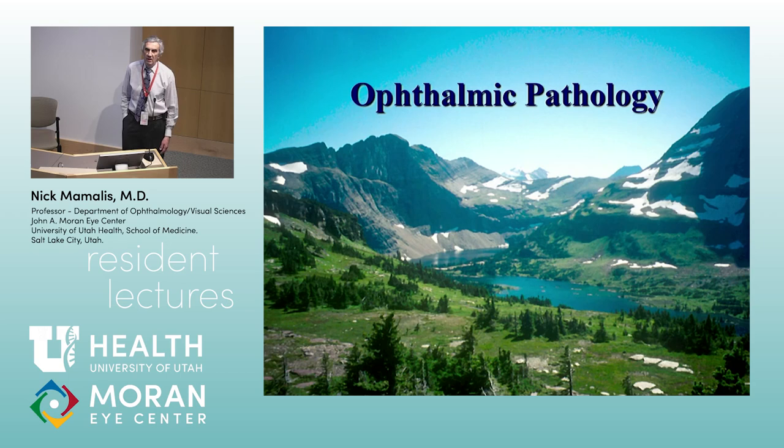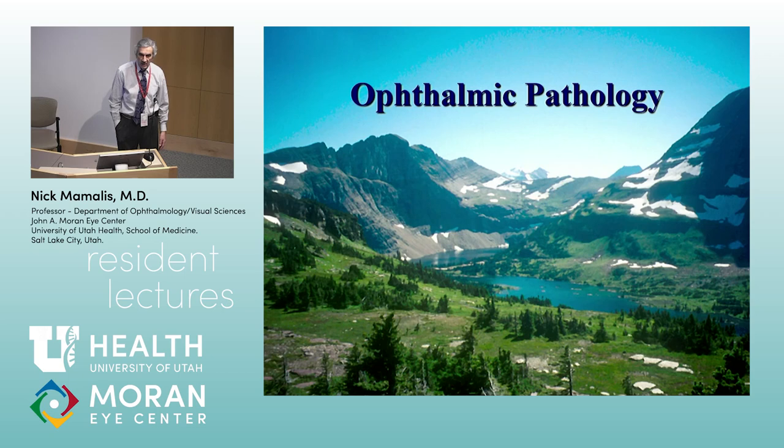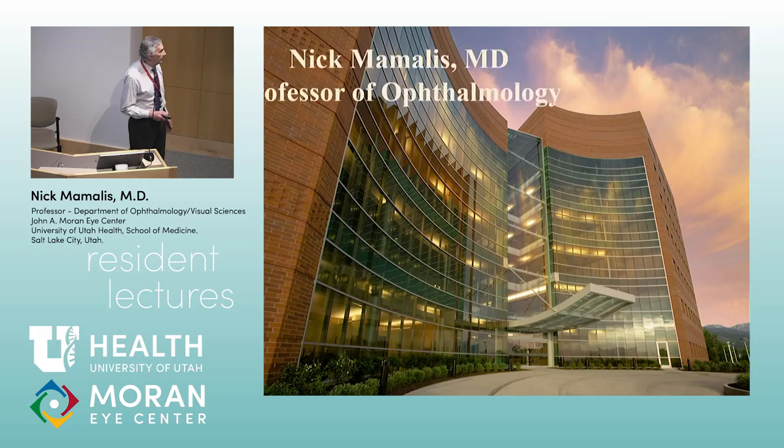I'm hoping you guys will at least recognize PATH. Our goal today is to show you pictures quickly, and I want you to say what is that, as quick as you can — pretend like you're taking an exam. Sometimes they show you pictures, sometimes they ask you questions. I want you to hopefully remember what we've talked about the last three months.